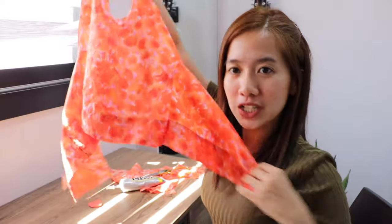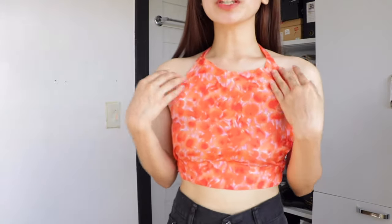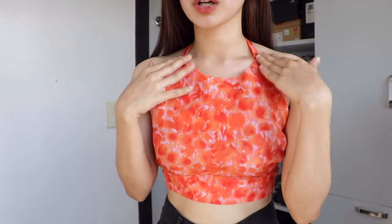Okay guys, so ito na yung finished product — it's so cute! So susukatin ko na siya and papakita ko na sa inyo. This is the final look of the halter top that I made — what do you think? Do you like it? Super pretty and I love the colors, but medyo scary lang yung baka mamaya dahil fabric glue lang ginamit ko. But it's so cute — ready na for summer scenes!